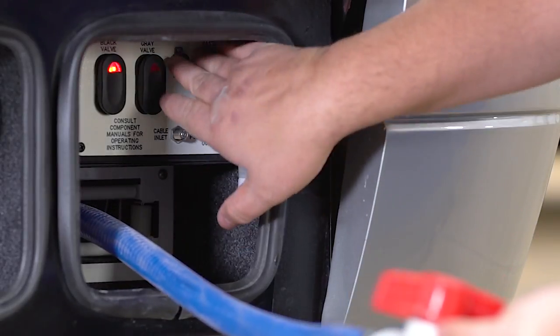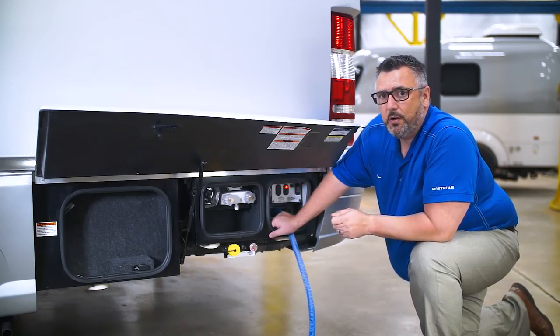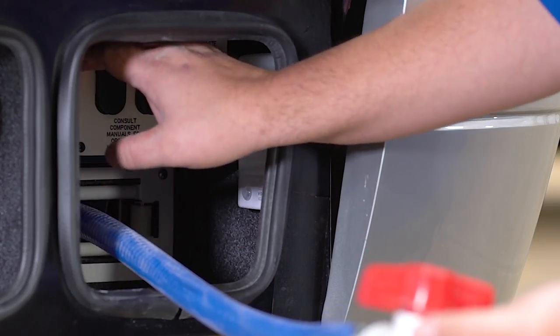Next, open the black valve, then turn the macerator pump on. Once that tank is empty, shut the pump off. You do not want to run this pump with the tank empty, as it can cause harm to the macerator pump.